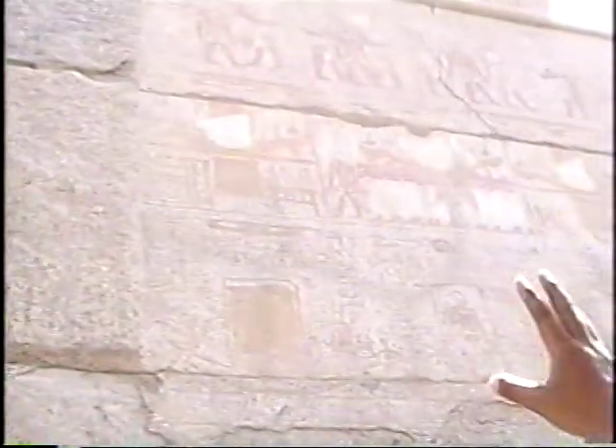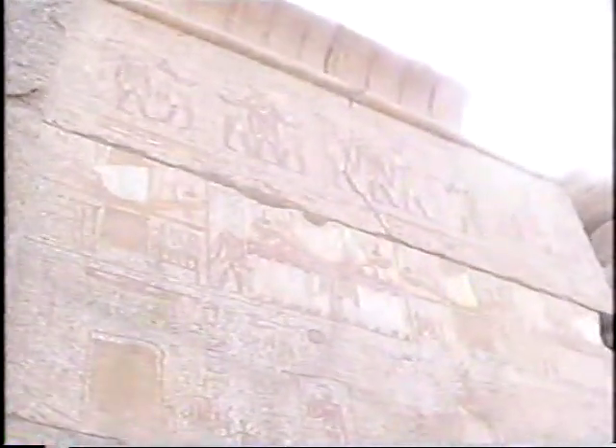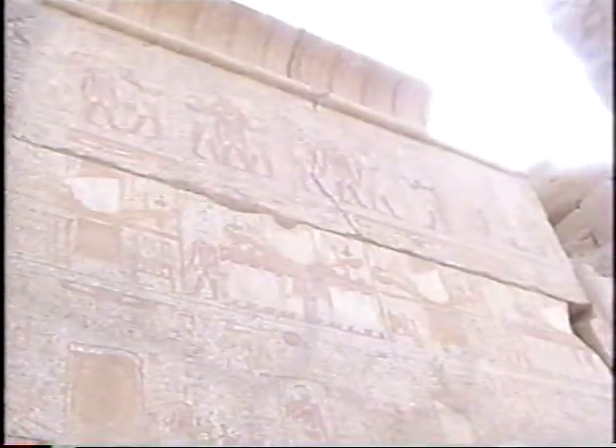This is part of the festival. Up to the left, the king is being purified, then coronated, then led away at the end. The middle register shows the procession of the god carrying the sacred bark out of the temple. You can still see some of the original colors.